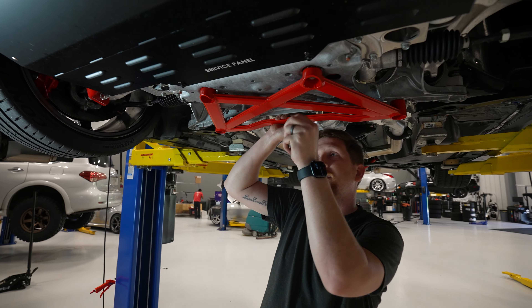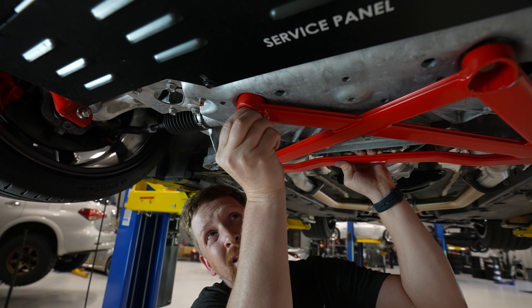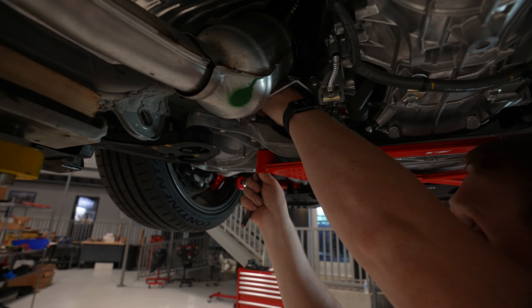Thread that in a little bit by hand and just let it hang from there. Now install the rear 17s through the motor mount and put your nut back on top.